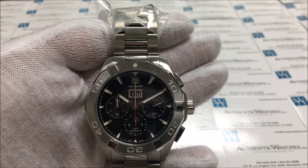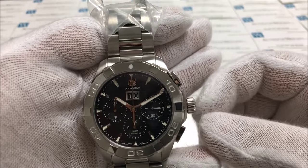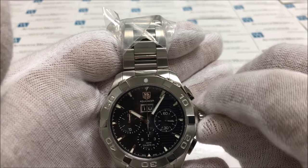To set the time on this watch, you will need to pull the crown out two clicks away from the winding position — one, two. Turning the crown clockwise will move the hands back, and turning the crown counter-clockwise will move the hands forward.